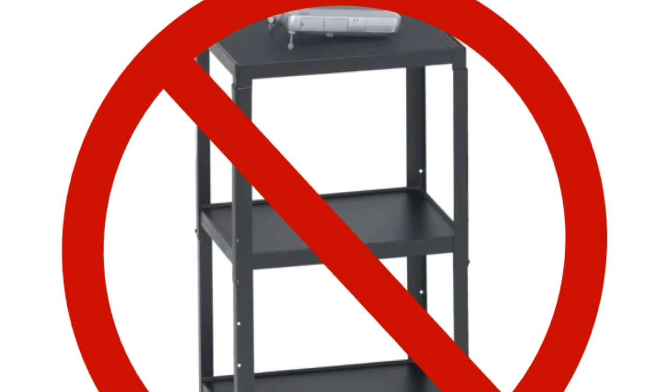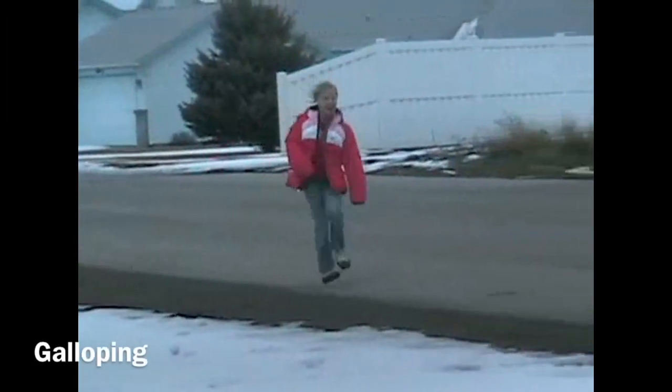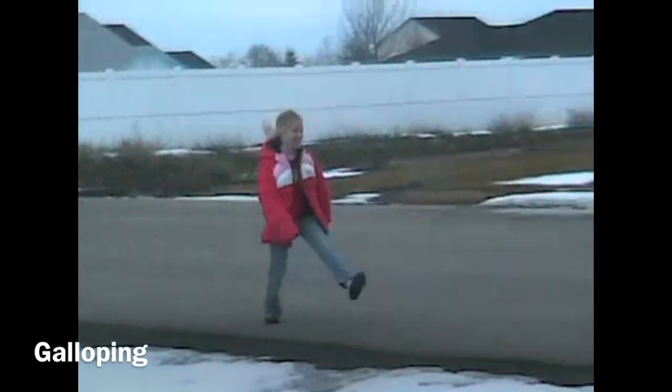When you hear this sound, it means it's time to stop and watch for the next thing to do. When you see this sign, it means it's time to move.